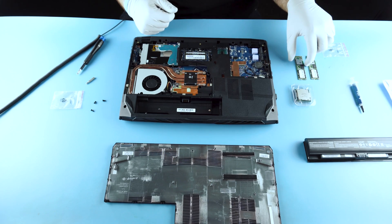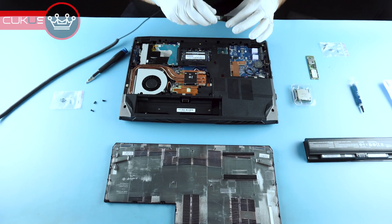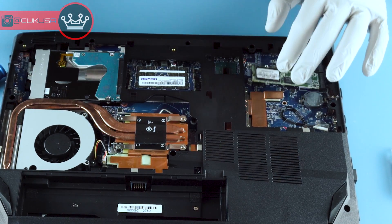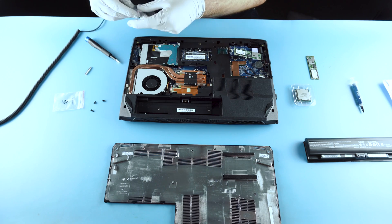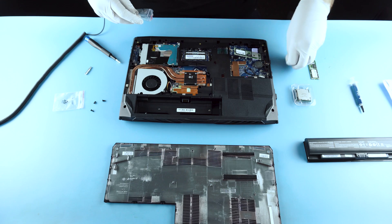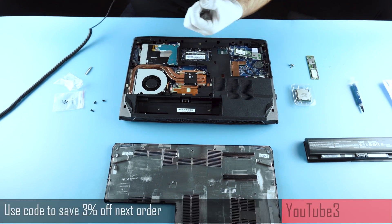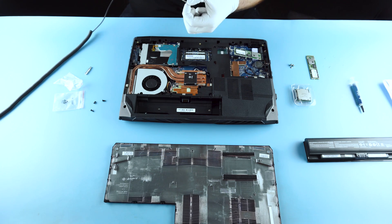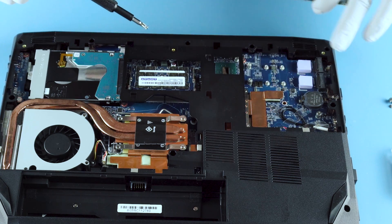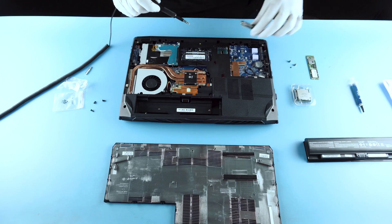Now we'll go on to our NVMe upgrade. We put these little heat pads in place to help keep these things cool — they should be fairly close to being right under the controller on the NVMe drive. You'll see it actually comes with additional mounting posts. These are for shorter NVMe drives. In this scenario we have the 2280, which is already designed to accept the 2280 form factor, but it also has posts for a 2260 or a 2242.